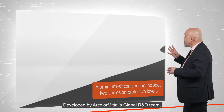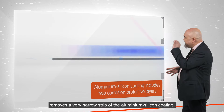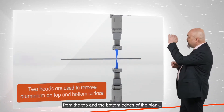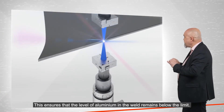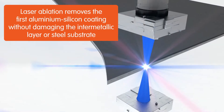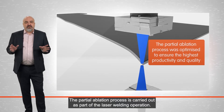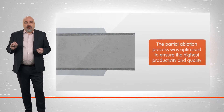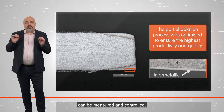Developed by ArcelorMittal's global R&D team, the partial ablation process removes a very narrow strip of the aluminum-silicon coating from the top and from the bottom edges of the blank. This ensures that the level of aluminum in the weld remains below the limit. The partial ablation process is carried out as part of the laser welding operation. The width of the strip that is removed can be measured and controlled.